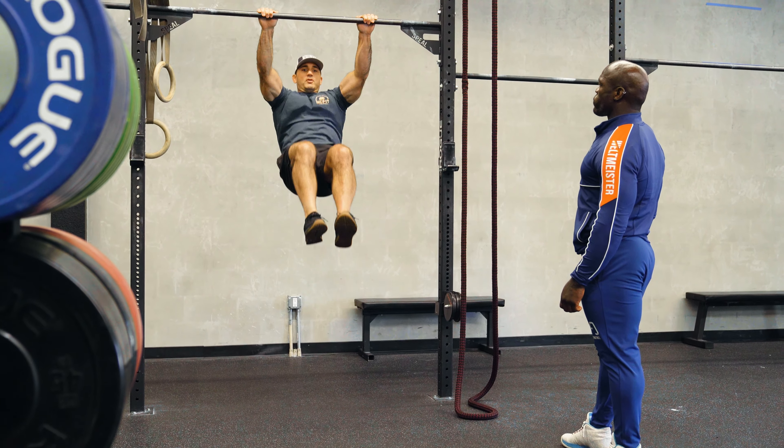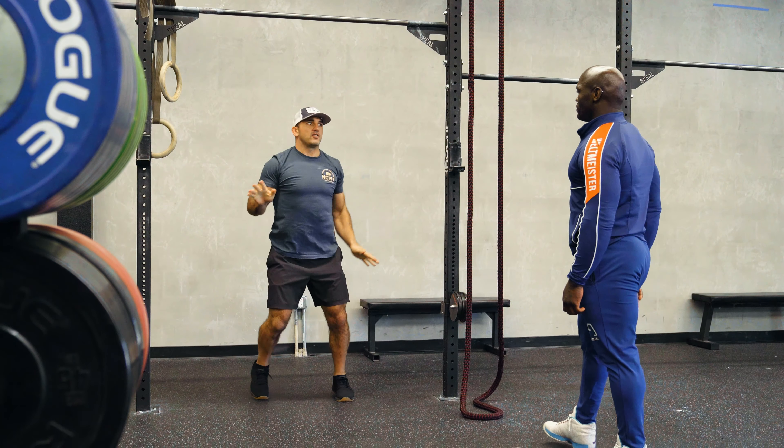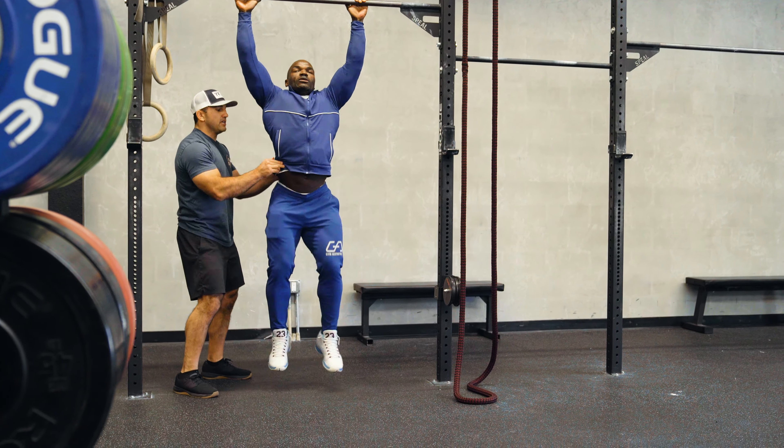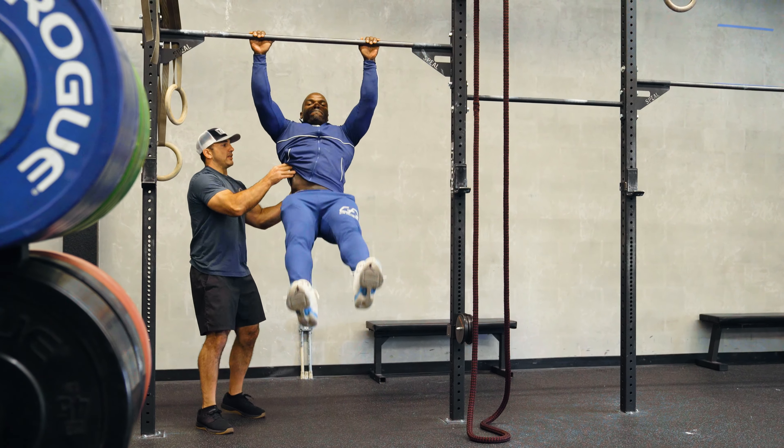One, two, knee up. One, two, knee up. That's it. Nice knee. One, two, knee up. Yeah, that's it. One, two, knee up. Good. That's it. Now relax. Perfect. Okay?